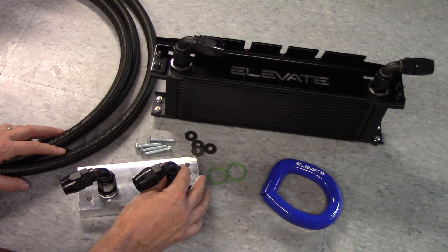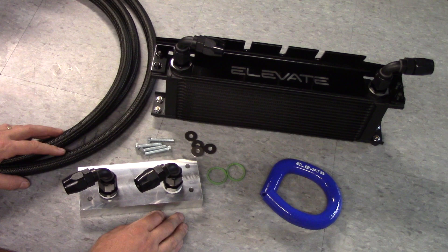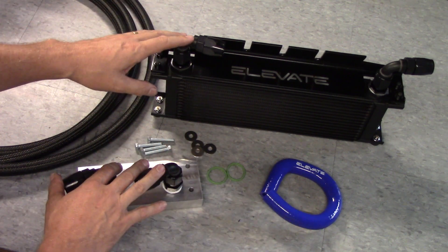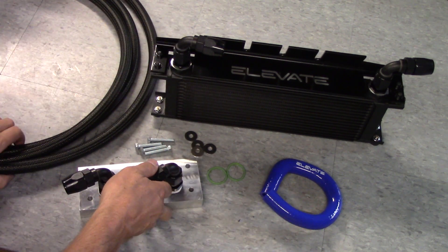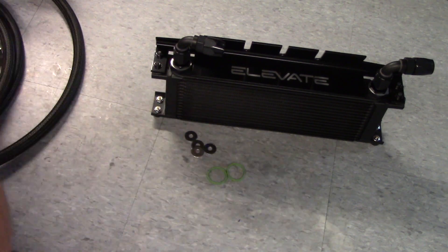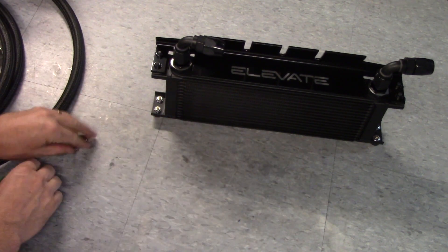We've actually got a variant of this kit in the works for the P3 T6 cars. So this is basically the kit as it's shipped to you — it comes mostly assembled. But before we get into the details of the kit, let's take a step back and go over the theory of the benefits of the kit.